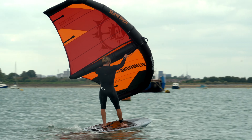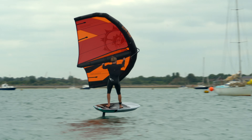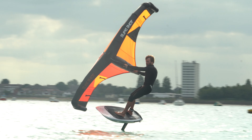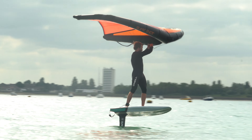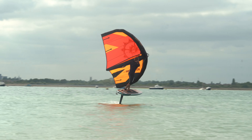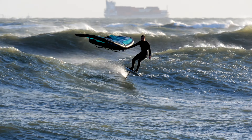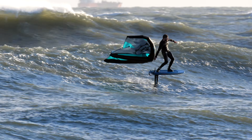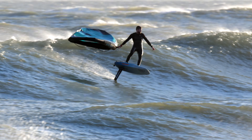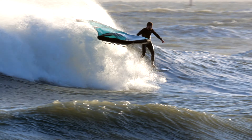I can't stress enough that using a big board and a big foil will massively speed up your progression during the first few hours of learning to wing foil. I understand it is tempting to buy an intermediate setup so you don't have to change equipment, but this will make it so much harder to learn. Foiling in any capacity is not easy — you have to be patient and determined. It might look effortless when you see someone flying along, but you have to put in the time to get there. It is worth all the blood, sweat, and tears as you just can't beat that feeling of flying.